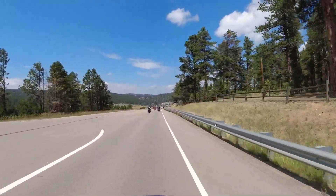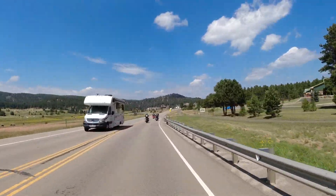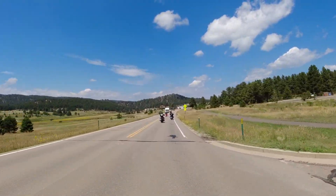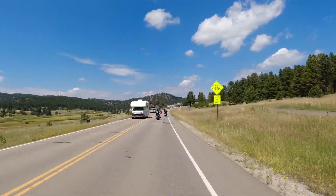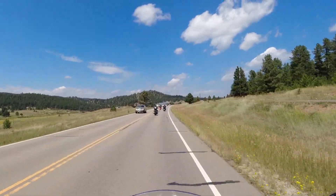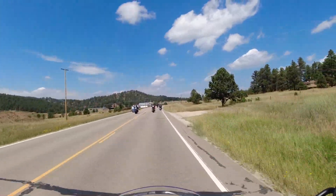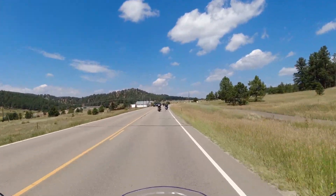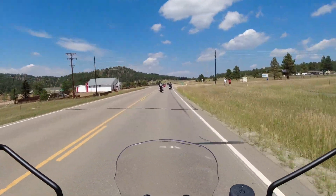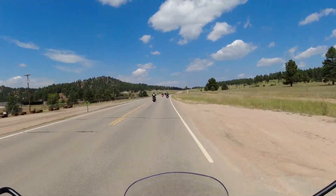We're going 63 mph and this is pretty wound out for that speed — seems like high RPM. The interesting thing is we're pretty wound out but not getting a lot of buzziness in the handlebars. Some sport adventure bikes get a lot of handlebar buzz; this one is really smooth for being kind of wound out.